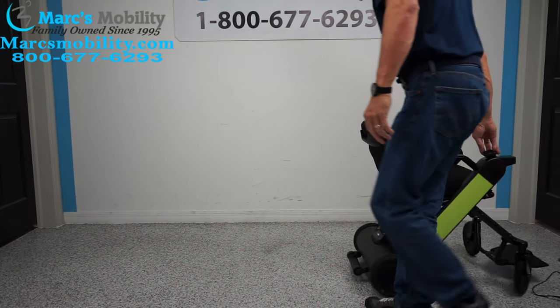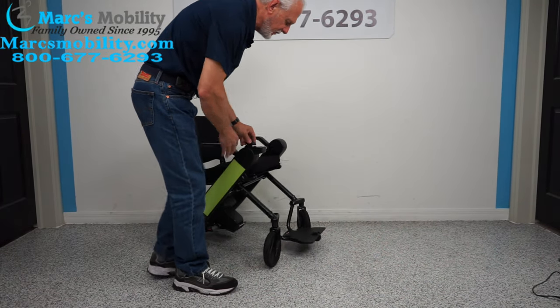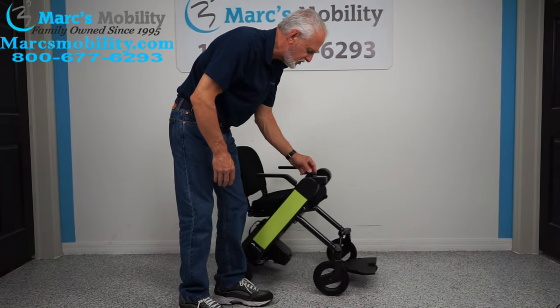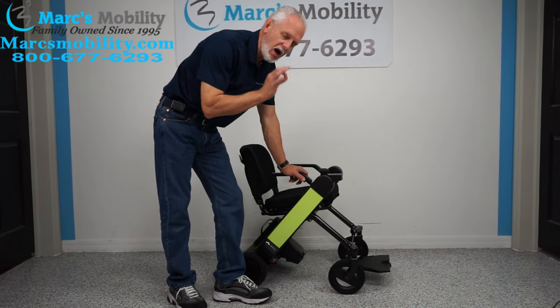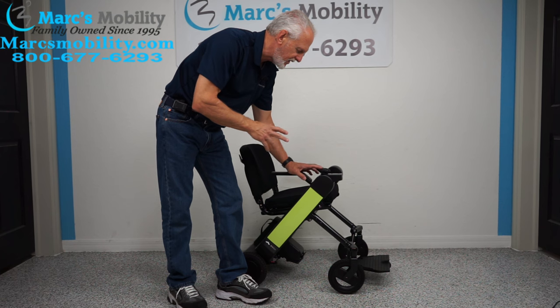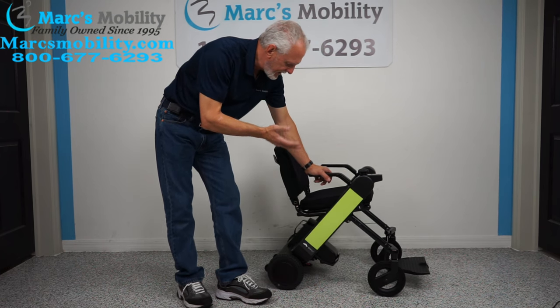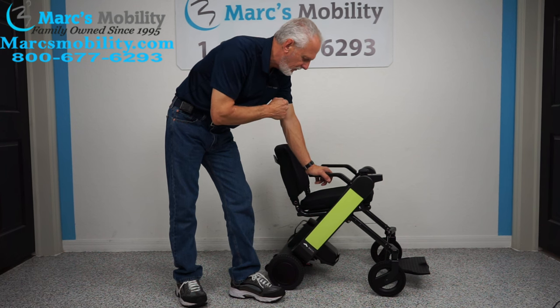One more thing: this chair can go up an incline of 10 percent. Most power chairs can only handle about six or seven percent incline. This one goes up to 10 percent, though it depends on the weight of the user. It has a better incline capability than most power chairs out there.